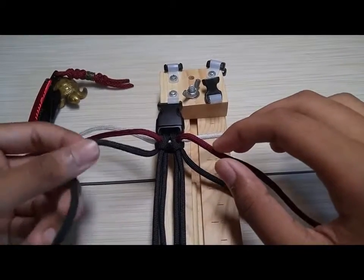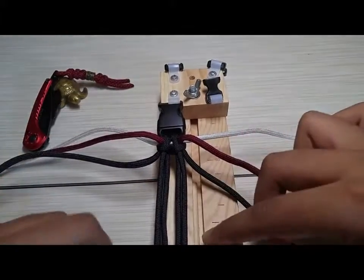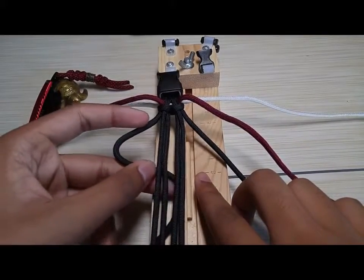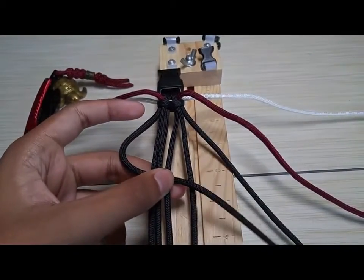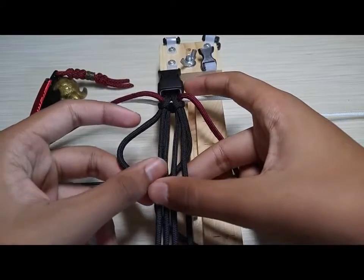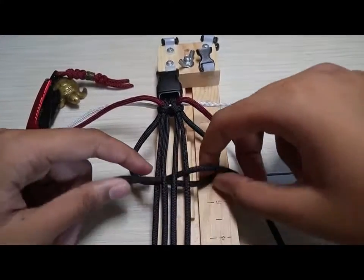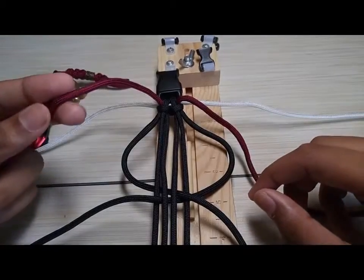On to the weave — I will be starting from the left side. I'm going to go over these first three cords with the black, so I'm going to go underneath and then over the last one, just like that. Then I'm going to take the second black strand and do the same thing — go underneath and over the last one. So now you have these two loops on each side.